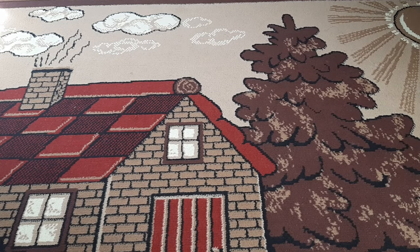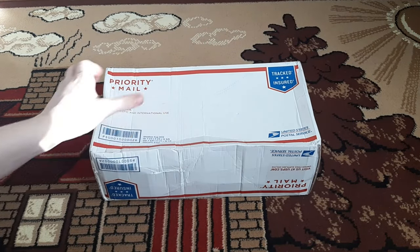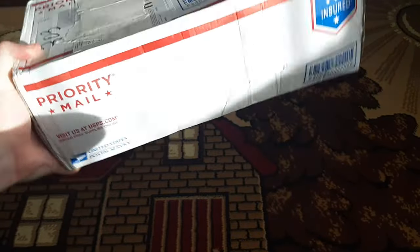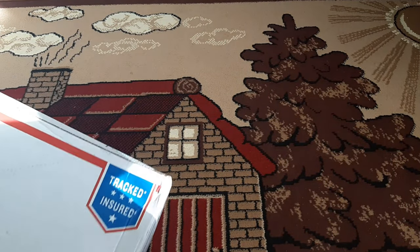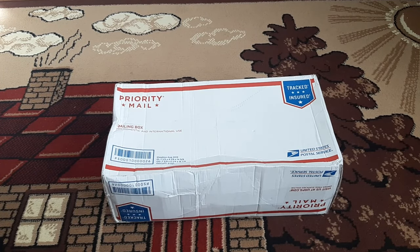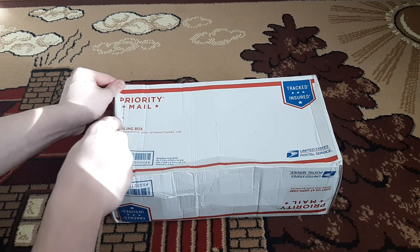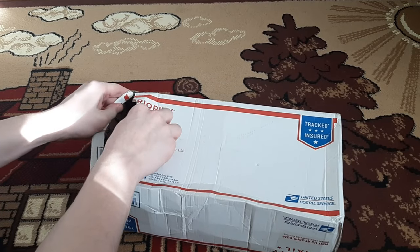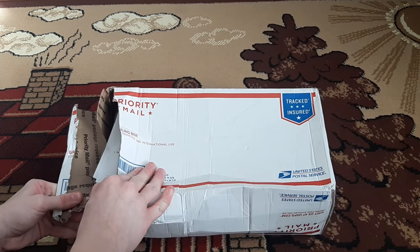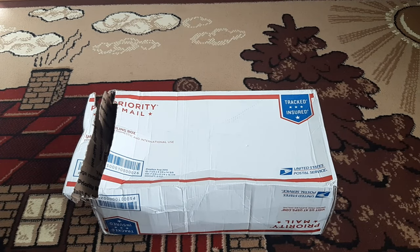Next up — what do we have? This package seems pretty big. Again, I don't like how this package is too big for the contents inside, so everything inside is really sloppy. Let's unbox it. I was really close to damaging that — really, really close.